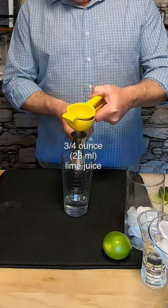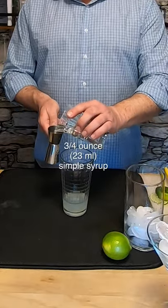Now we're gonna add 3 quarters of an ounce of lime juice. Finally, we're gonna add 3 quarters of an ounce of simple syrup.